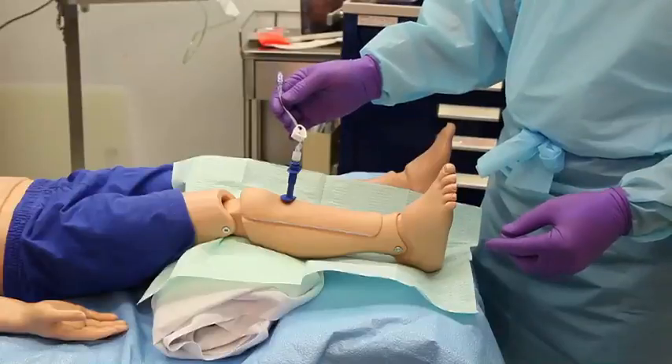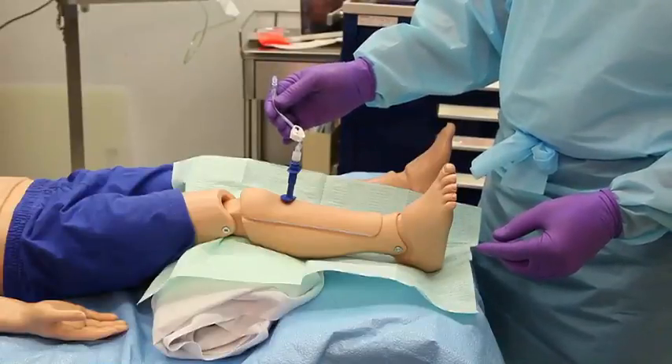Apply antibiotic ointment and sterile dressing, and secure the needle and tubing in place.